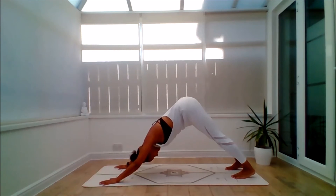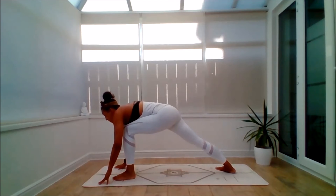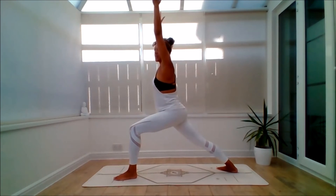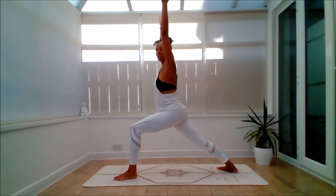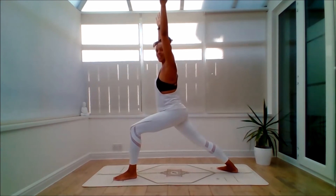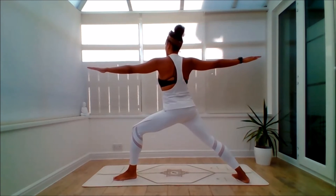Changing sides. Inhale, bring the right heel in. Exhale, step through with the left leg. Inhale, lift it up — Virabhadrasana A. Exhale. Steady breathing — should be feeling nice and warm. Inhale, step the right leg back, Virabhadrasana B.